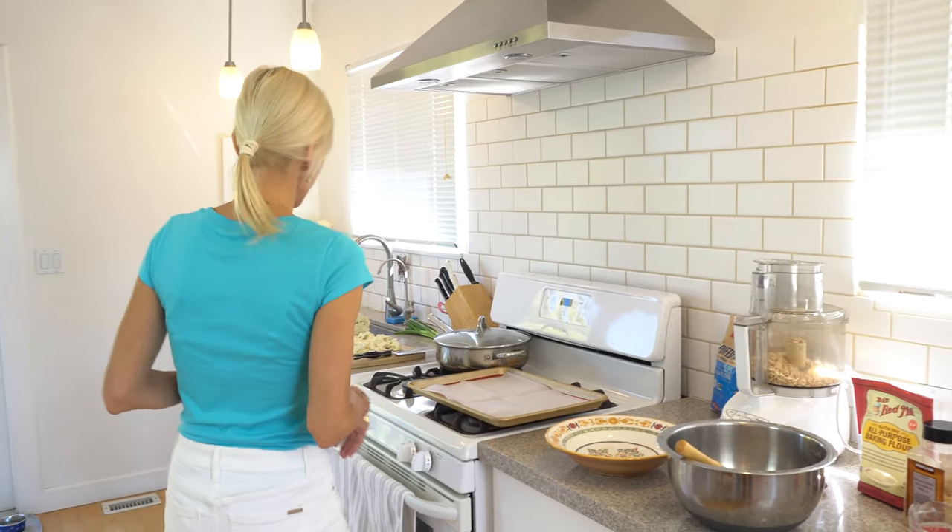Thanks again for being with us. So we're going to make cauliflower — orange cauliflower — which is from Nora Cooks. It is one of my favorite vegan recipes to date. So instead of orange chicken, we're going to do orange cauliflower. I highly recommend you subscribe to Nora Cooks recipes. They're all vegan, so sign up for her newsletter. Let's get started with the cauliflower.